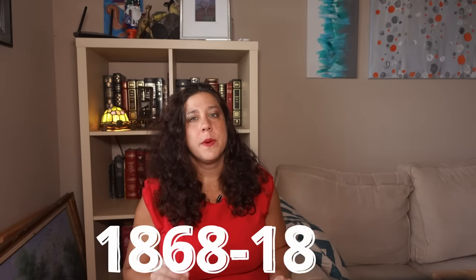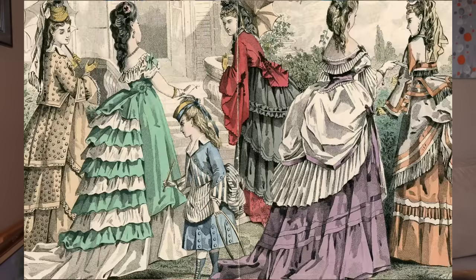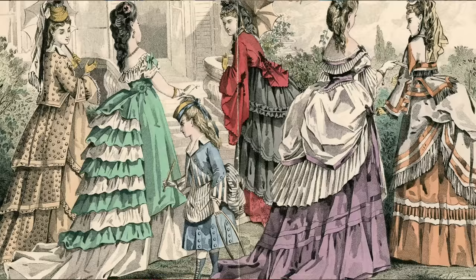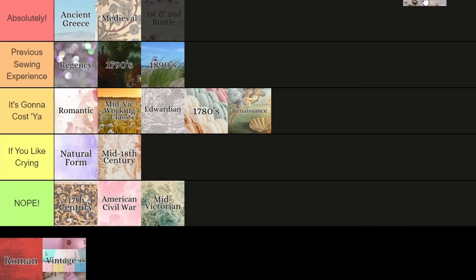There are two bustle eras. The first runs from about 1868 through 1876 with a softer sloping bustle and insane amounts of trims, frills, and bows. The second runs from about 1883 to 1889, very tailored and structured with asymmetrical details and a bustle that could hold an entire tea tray. These are not good eras for newbies. You're looking at huge amounts of fabric — underskirt, overskirt, trim, all fitted over a giant bustle. The bodices are complicated and require a lot of shaping and tailoring. Making all that trim takes forever, and the bustle is only slightly less painful and expensive than a cage crinoline. You need a chemise, drawers, corset, petticoat, and corset cover. Don't do this unless you like crying.